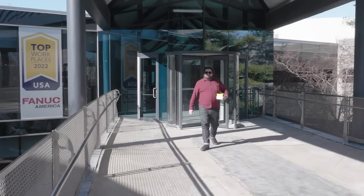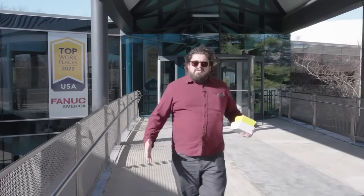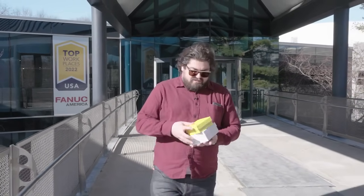Well kids, that wraps up FANUC. Fortunately I'm not leaving empty-handed — with all their awesome robots, they actually let me leave with some, so I'm pumped. This has been a great season. Let's see what's next before we wrap things up.